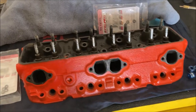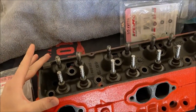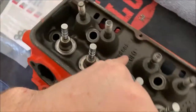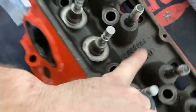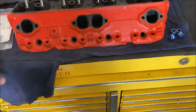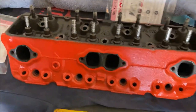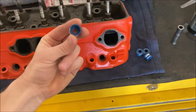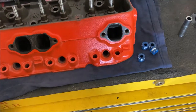I'm putting some small block Chevy heads together — just your regular old GM heads, casting numbers 882 on them. They're kind of the smog era, not so great, but I have them and they'll go together. Just doing a quick video on putting valve stem seals on.